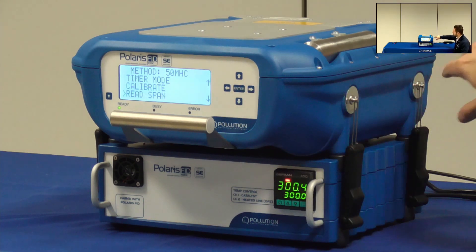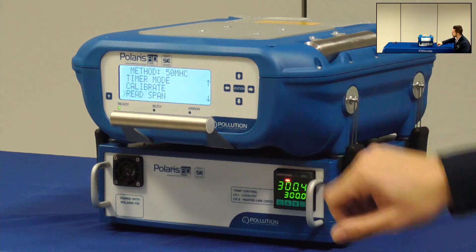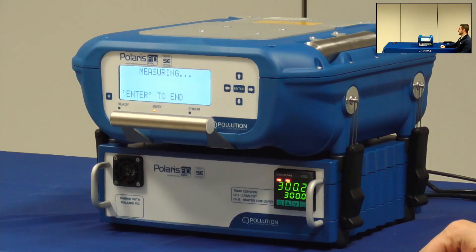I can decide to use the integrated span cylinder or an external gas tank. On the display will now appear the span gas concentration and I'll wait a few measurements to be sure to get a stable value.